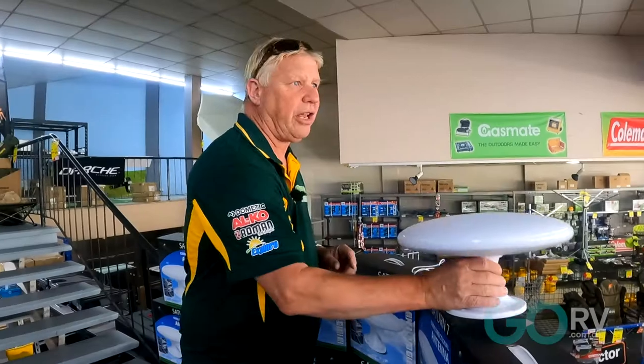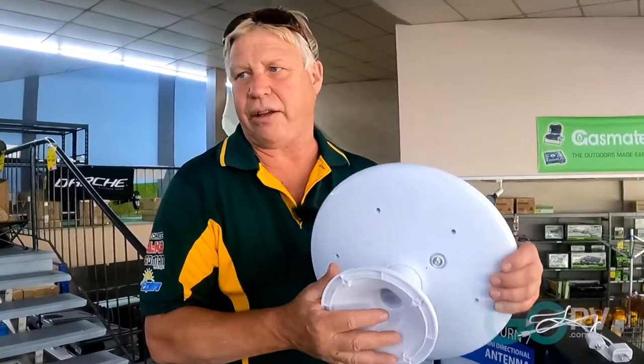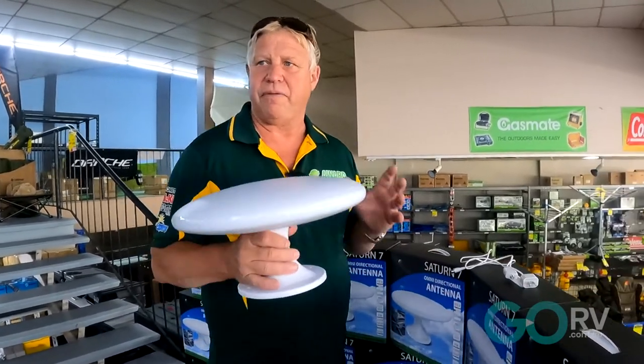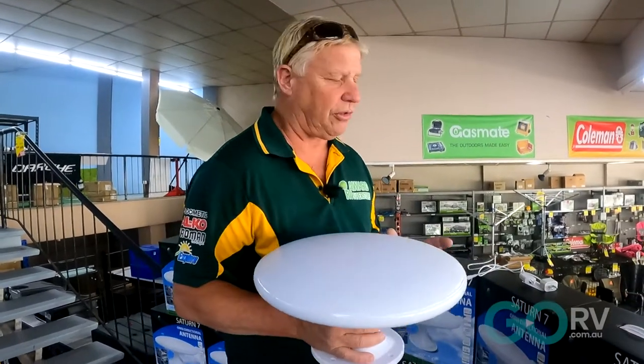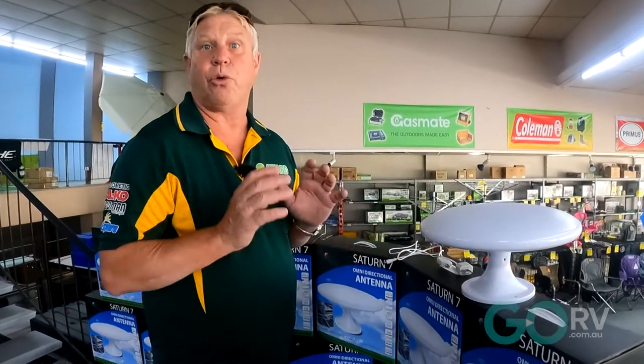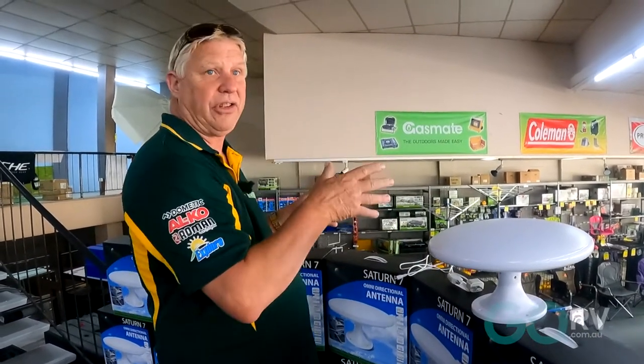Our new Saturn 7 omnidirectional antenna is a fantastic antenna for boats, caravans, and motorhomes. The advantage of the omnidirectional system is that when it's placed on the roof, you stop somewhere and all you need to do is auto search. You don't have to point the antenna anywhere or know where the signal's coming from — it automatically picks the signal up.